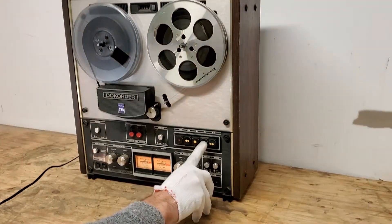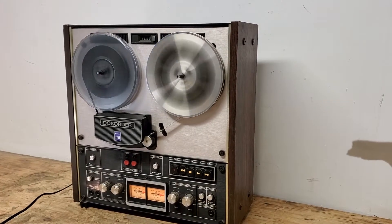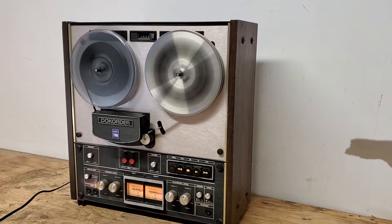You can see that when I try to press the play, it doesn't move. But if I do the rewind, it works just fine. And if I fast-forward, it works just fine.